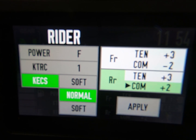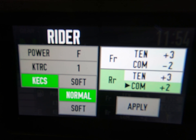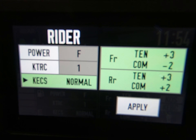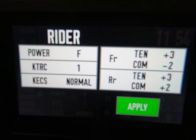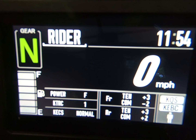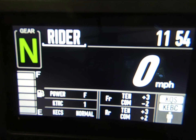Now we have all those changes made. We're going to press and hold the right-hand mode button — a long press — to keep those changes so we can get to the apply screen. Then we use the left-hand mode button to hit apply. And that's how you make changes to your settings for your preload, as well as the compression and tension.